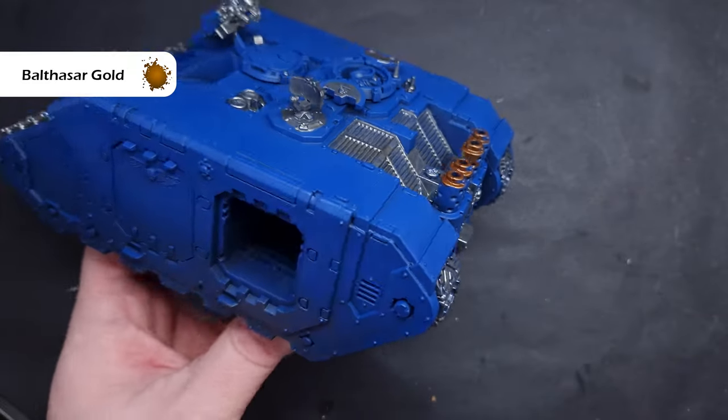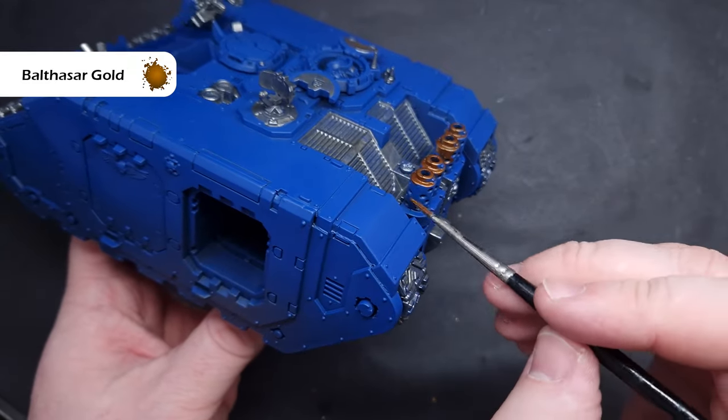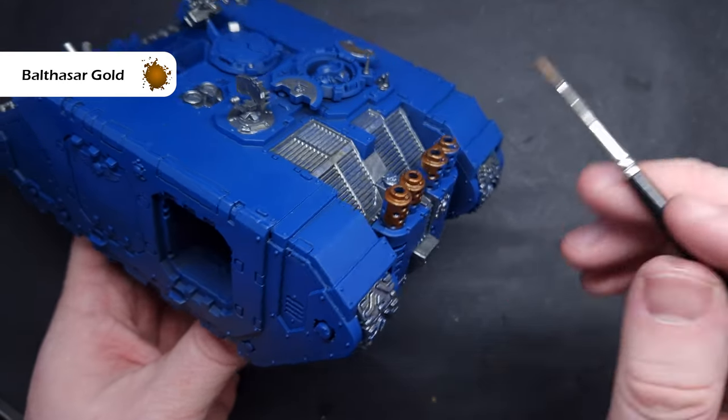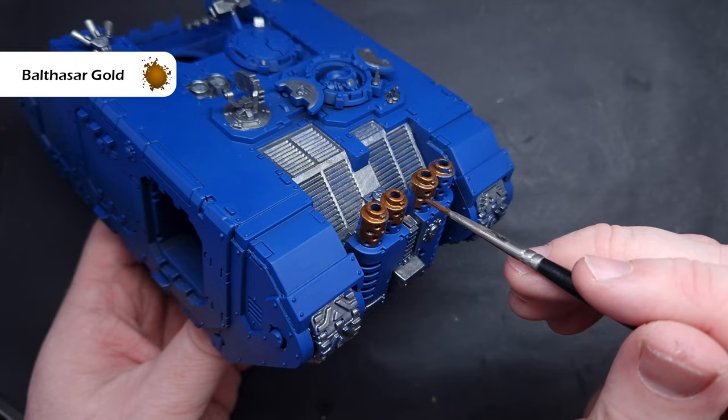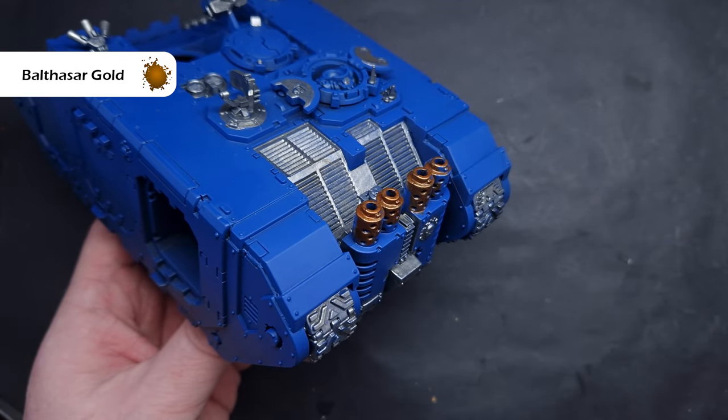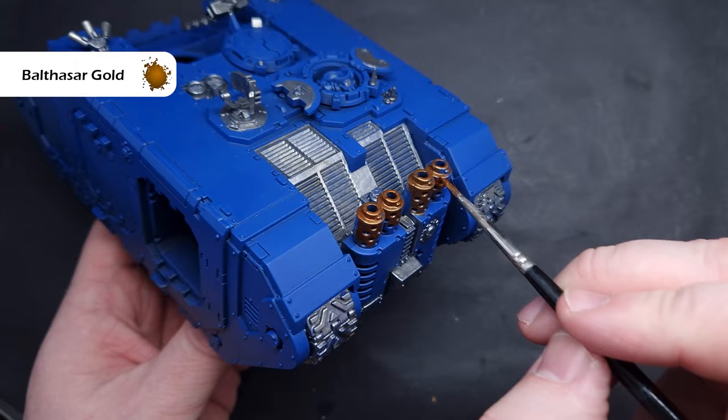With the Balthazar Gold, again thinned down with a little bit of water so it flows easier off my brush, I'm just going to take my time working around this area. There is the potential that I'm going to have to add two coats because whilst it covers okay, when you do start to thin it down it does lose some of that coverage.